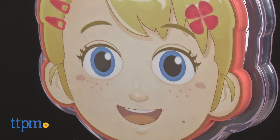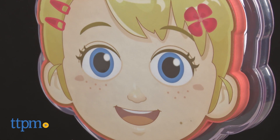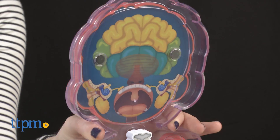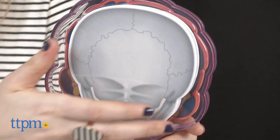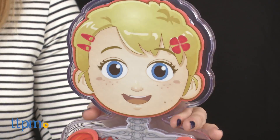My eyes are the sense organs that receive information in the form of light rays bouncing off everything I look at. And what's great about this learning toy is just how interactive it is. As parents and educators know, hands-on learning is the best kind of learning for kids to not only understand a subject but also retain the information about it.